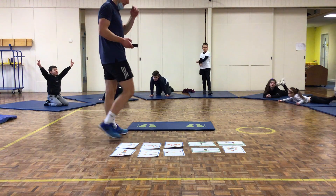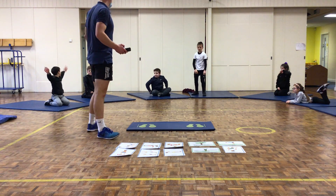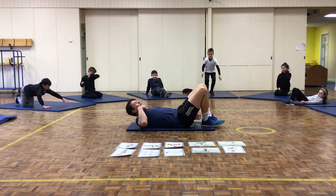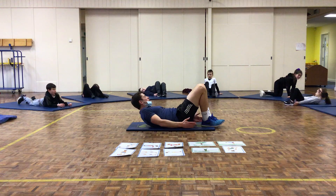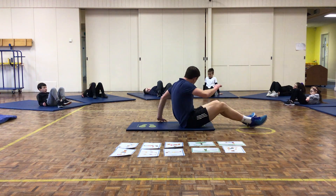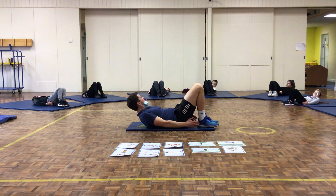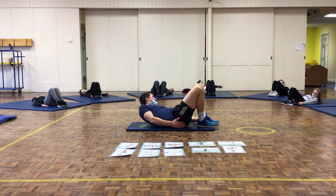Station number 10: side reaches. Lay down, feet flat on the floor, knees up. You're going to slide your hands along the floor, keeping your back on the floor, trying to touch your heels. If that's too easy, reach right down to your toes. Starting in 5 seconds — 4, 3, 2, 1, up you go. Keep your knees and feet together. 10 seconds left.